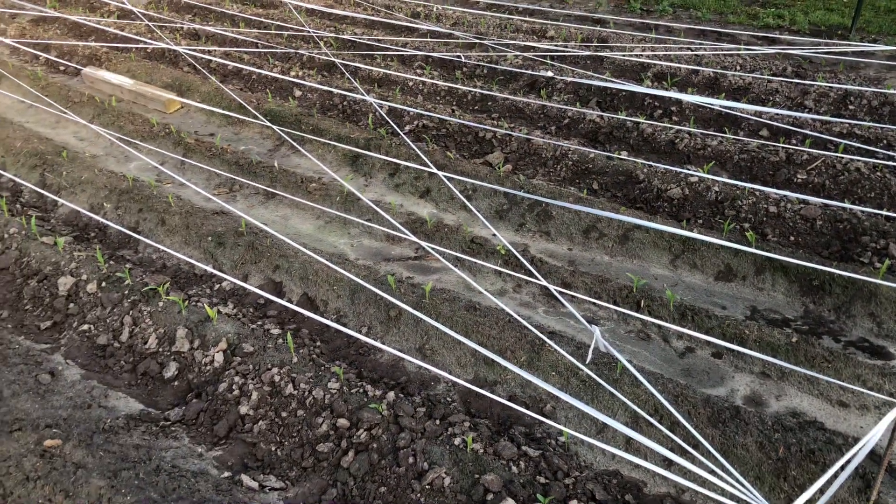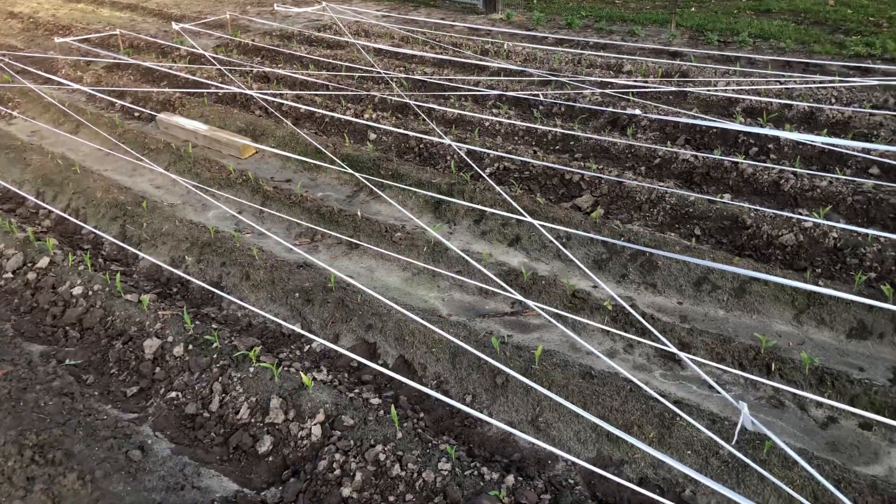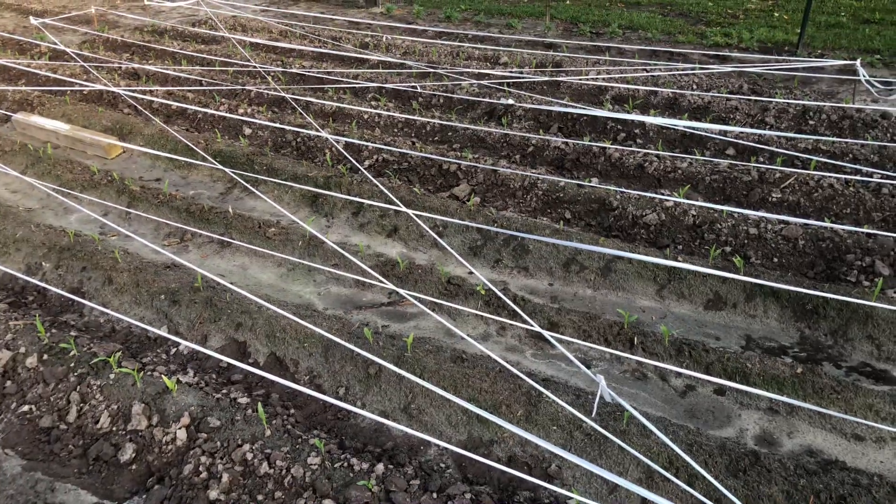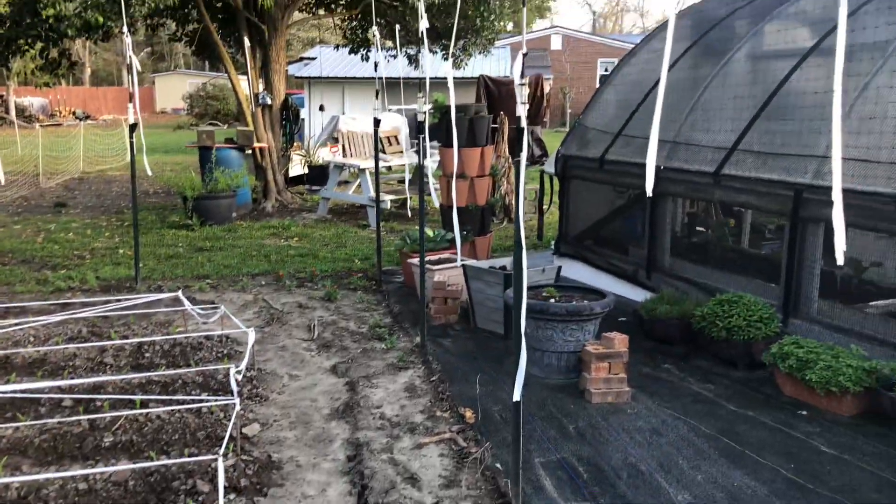Also here is my corn. I use flag tape with rebar, and that has worked effectively to keep the crows out. I haven't had any problem with deer.